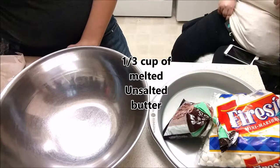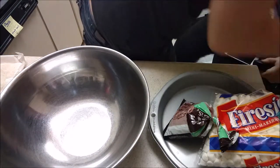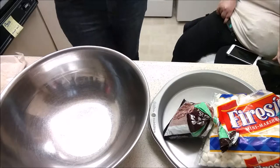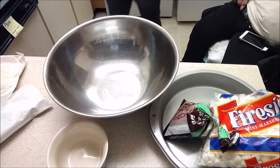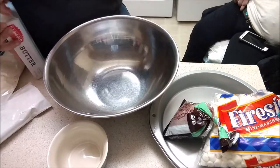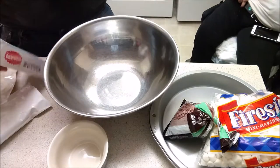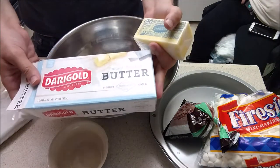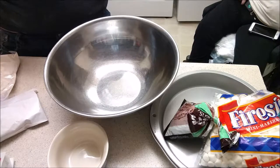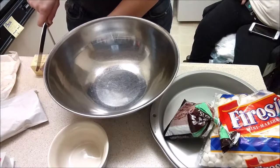For the crust it calls for a one-third cup unsalted butter, melted, and some water. We're using just normal unsalted butter that you can find at the grocery store. Luckily these things have measurements on them, otherwise it'd just be a guessing game.